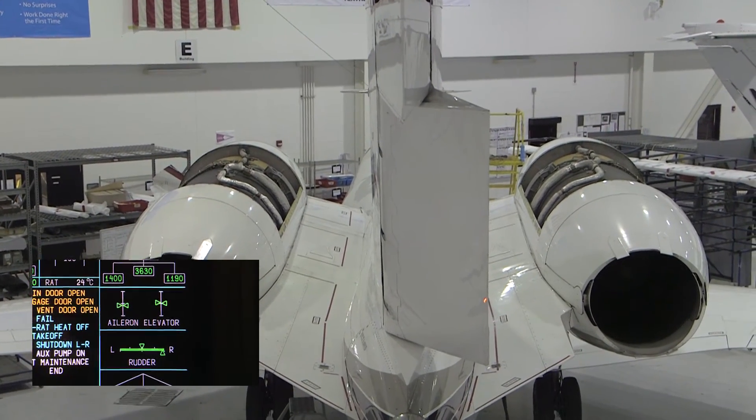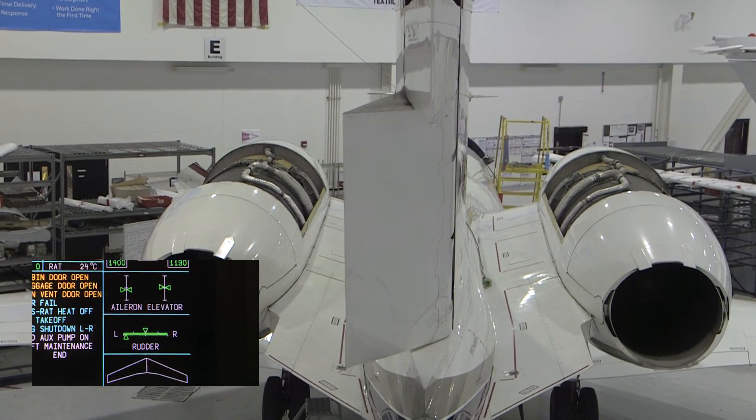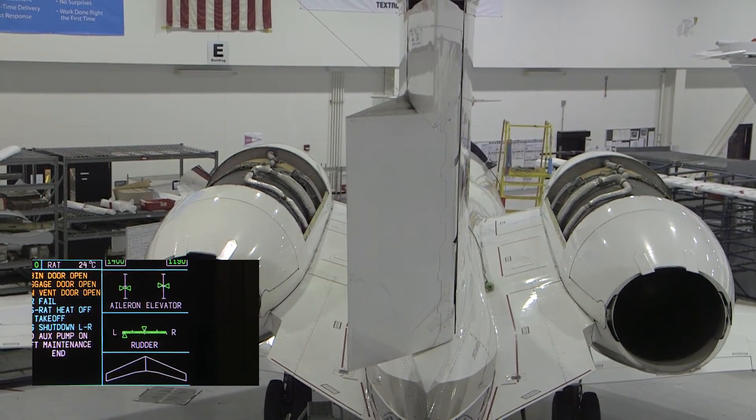Move the rudder pedal full right, then full left, and verify the rudder surface matches rudder pedal movement.